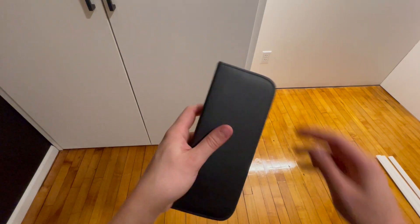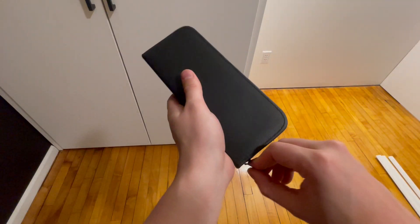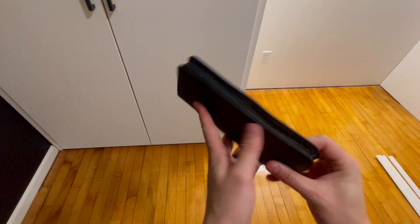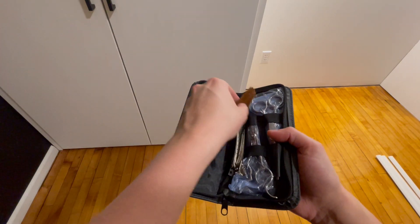Hey guys, Matt here, and in this video I'm going to be reviewing this haircutting kit, which comes in this nice case that's so convenient and easy to pack up, keeps everything together.